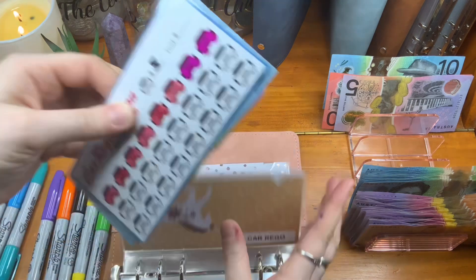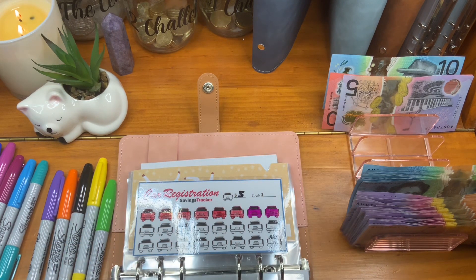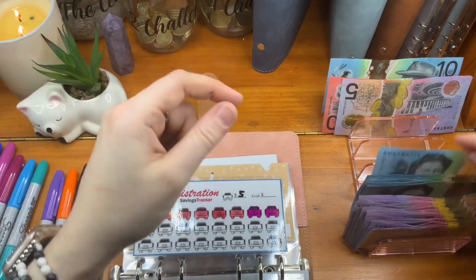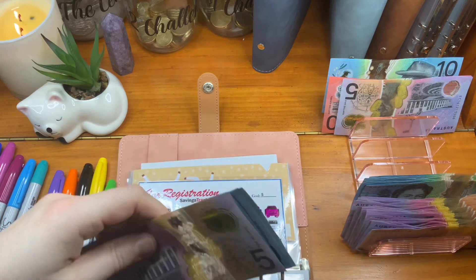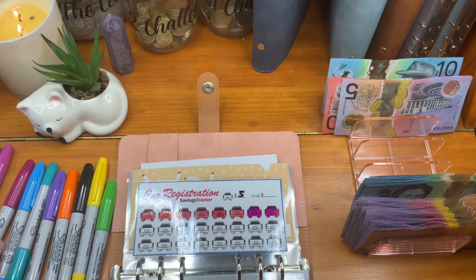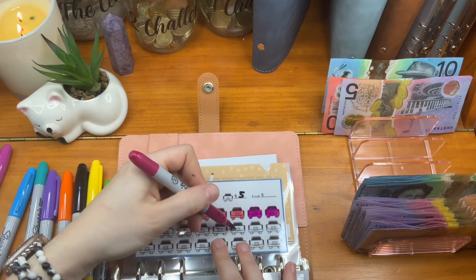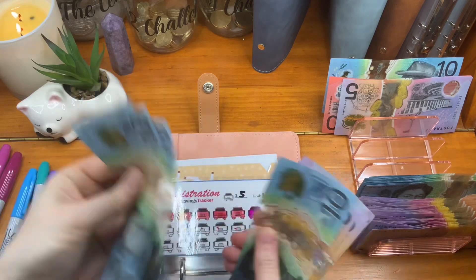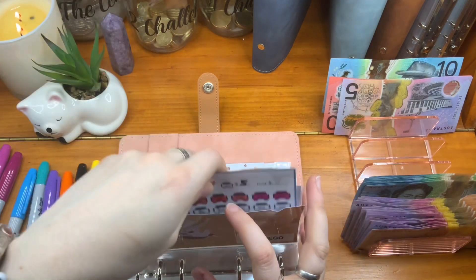Then we have car registration. $35. I have no $20s left, so I set aside a $10, $10, $20, $30, $5. We'll do that and if it bites me in the butt later, I will find out why. Colour that in. So $35 — $5, $10, $15, $20, $25, $30, $35. We're at $10, $20, $30, $40, $50, $55, $60, $65, $70, $75 in car registration going in.